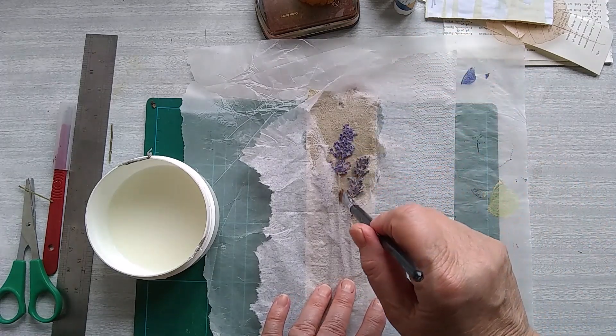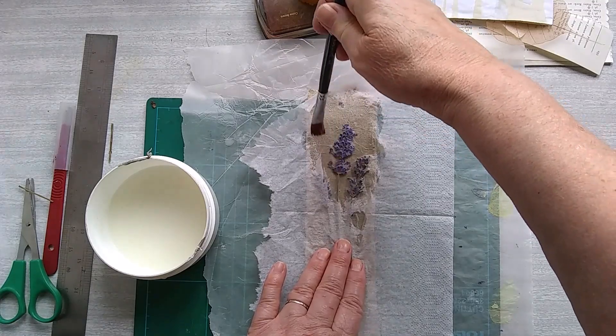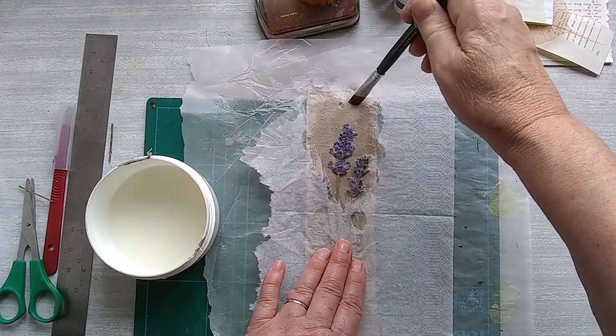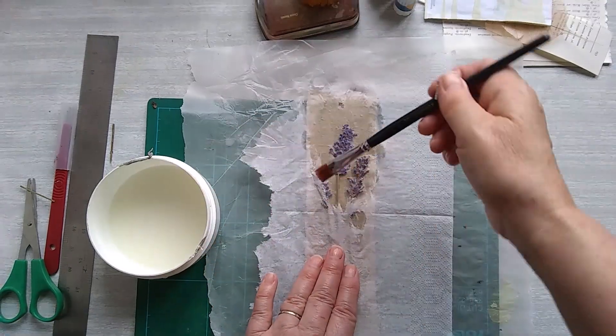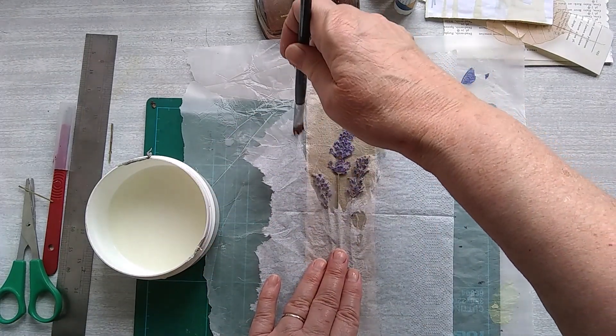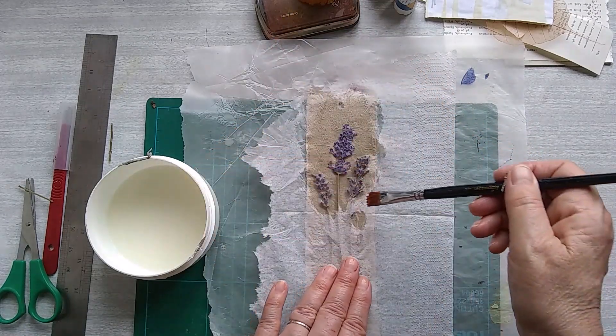Use a nice soft brush and then you can dab around easily to remove the air bubbles, because it's sort of impossible to get rid of them afterwards.